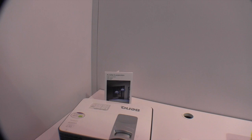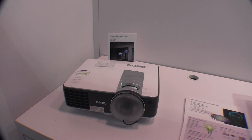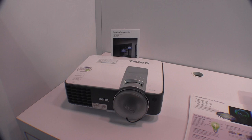The other projector I want to show you is their MW824ST. This is a 3200 lumen short throw projector. Very similar to the ones you've seen us talk about before from BenQ — we've done a couple of videos on their projectors. Nice projectors.